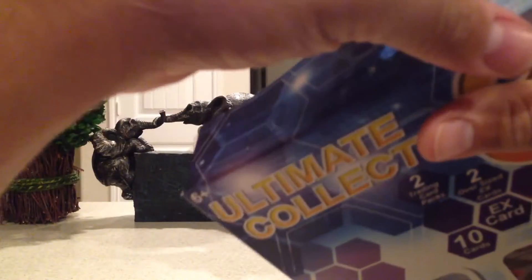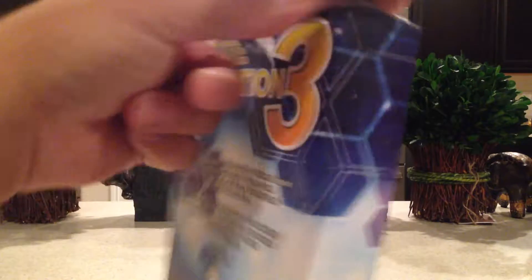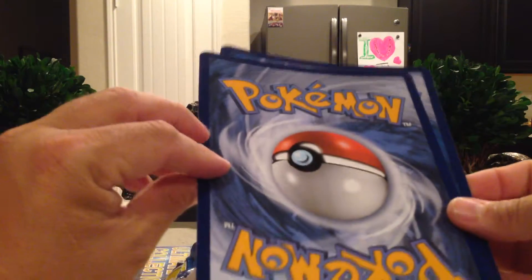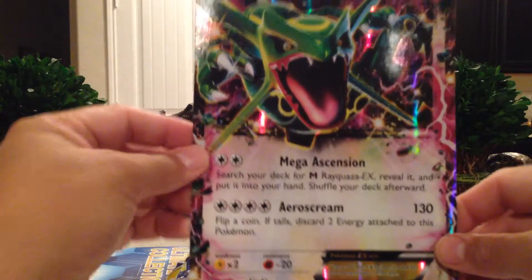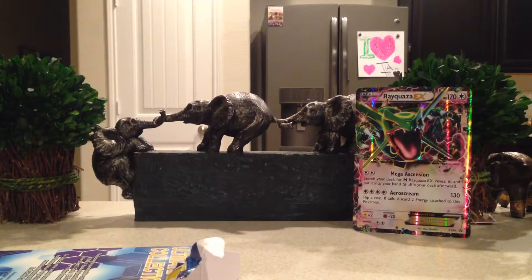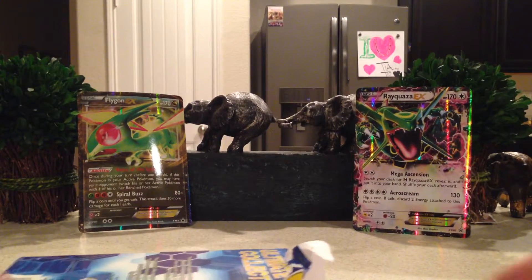Let's see what we get. The box isn't easy to open. Here are my oversized cards. The first one is Rayquaza EX. And the second one is Flygon EX. Let's see what else we get in here.